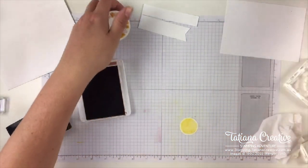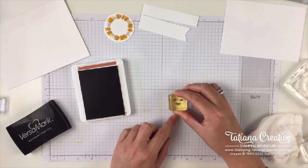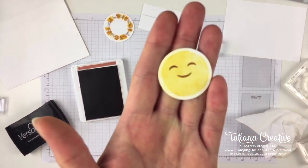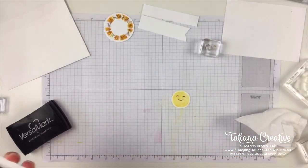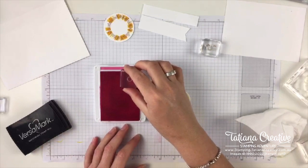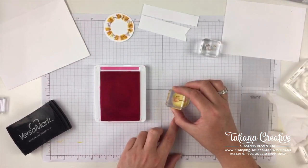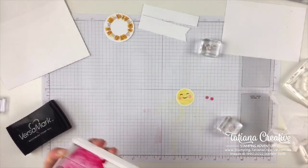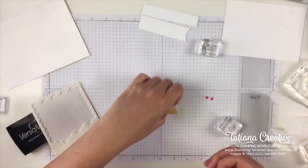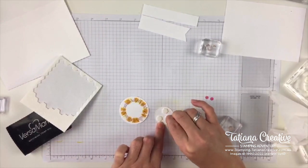Before putting away the Cinnamon Cider, I'm going to stamp the sun's face in it. I said I'd use black but I do like the subtlety of the Cinnamon Cider. Then for the cheeks — the sun has cheeks! — I'm using the Polished Pink stamped off, just on either side of the smile. Now we can layer that on with stamping dimensionals on the back — three might be overkill but it holds better. So cute!